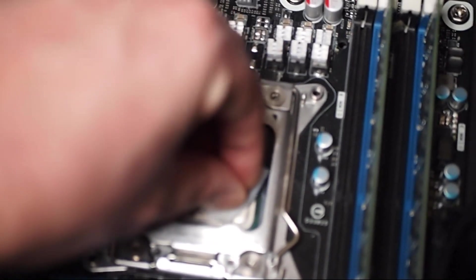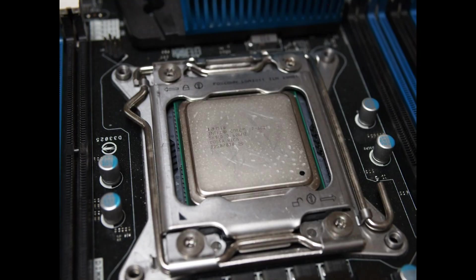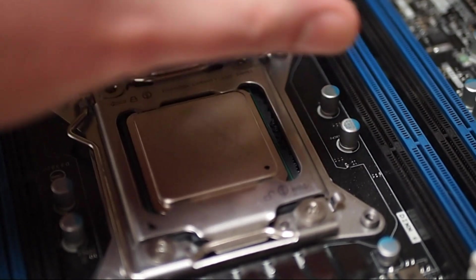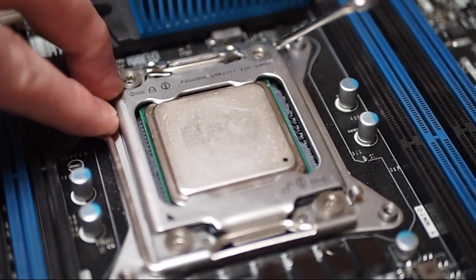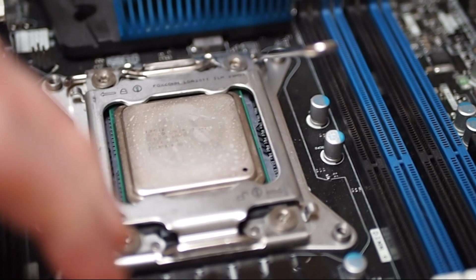My own personal board, the DX79TO, was the cheap budget option of the Intel X79 lineup. There were two others: the DX79SI and the DX79SR. I do suggest trying for one of those boards first. You can find deals occasionally on all three, just don't pay too much. With the CPU limitation in mind, it just isn't worth it.